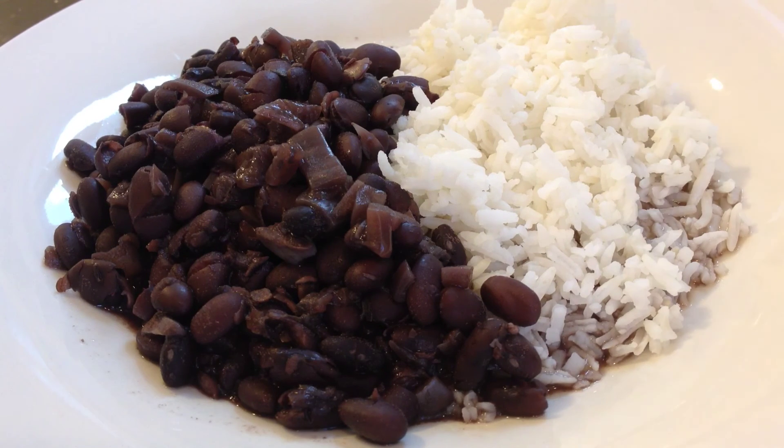And the beans are all finished, served up nicely with a plate of white rice. Good stuff. Thank you for watching. Enjoy.